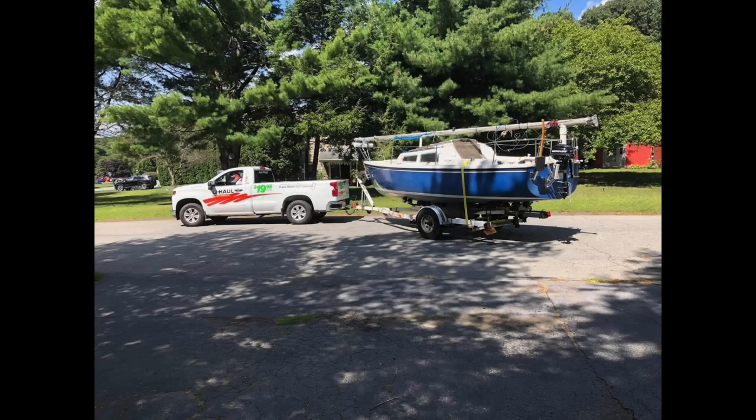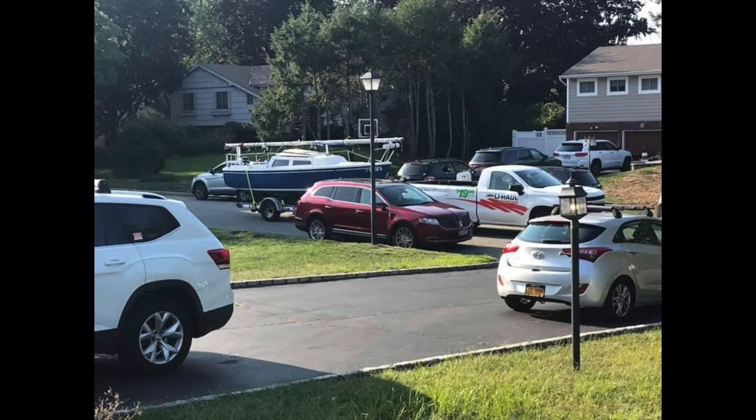Here's a picture of me picking up my sailboat back in September of 2020. I drove it all the way down from Albany, New York to Long Island. It's quite an epic trip.